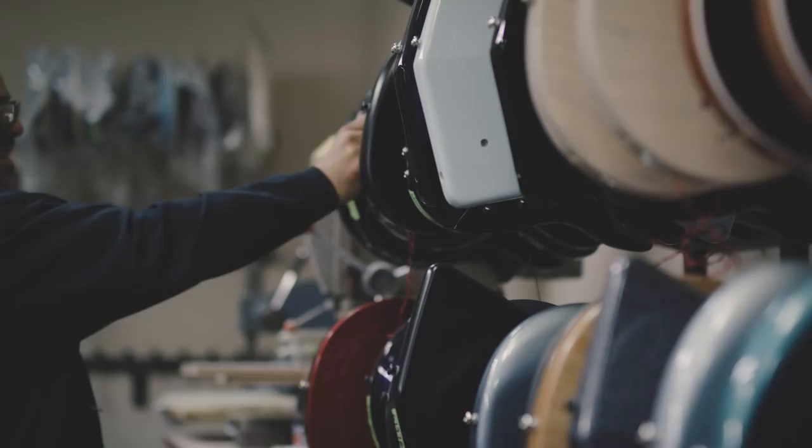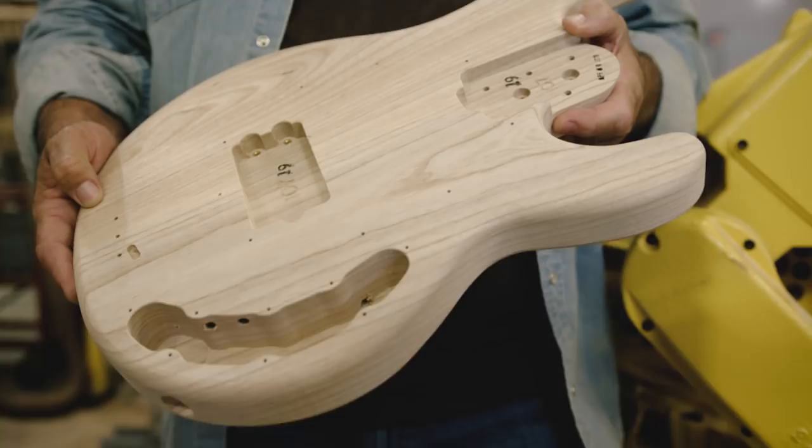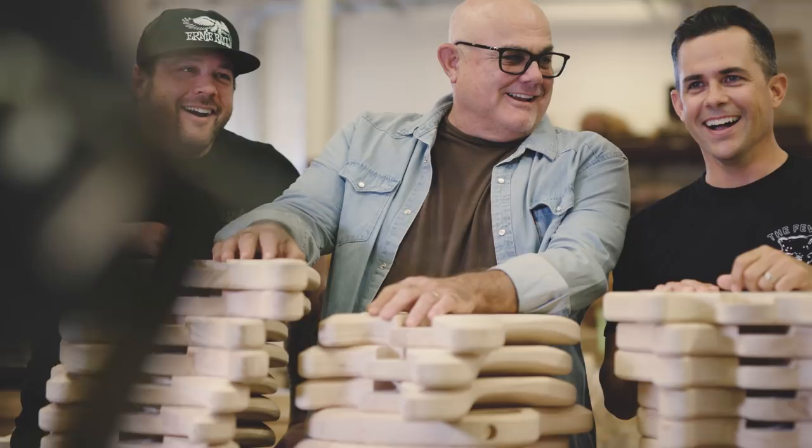To see something that you've visualized and created with your family and created with this great team here in San Luis Obispo, and then see it on the biggest stages in the world — I mean, that's pretty cool.